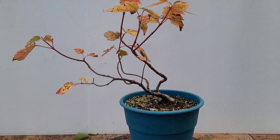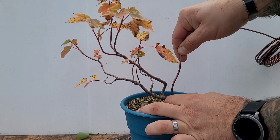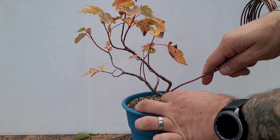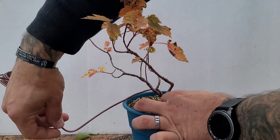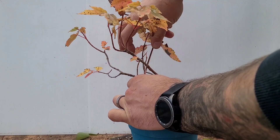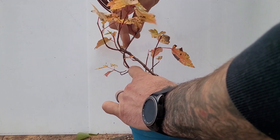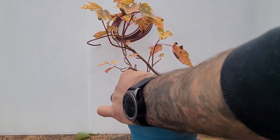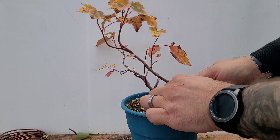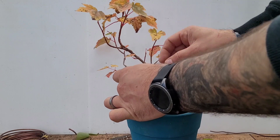Not too much to do now other than just get into it. I'm going to bring the wire in from the front here. We wrapped the opposite way last time, so this time we're going to come up and through and just really get into it. I feel like my design aspect is pretty obvious here, but in case you can't tell, I'm trying to get this in a windswept style. I'm just going to take this wire into here and that's going to let me get a bend put through on this main area.